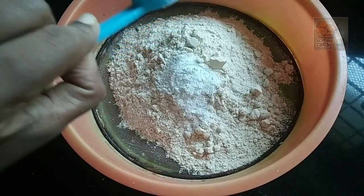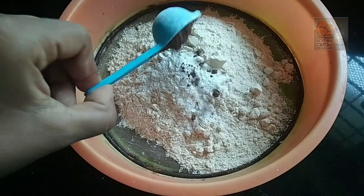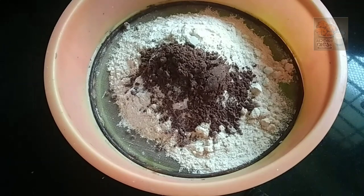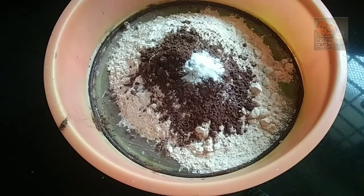Let's cook 2 cups. I will add baking powder, 1 teaspoon of cocoa powder, and 2 teaspoons of baking powder.